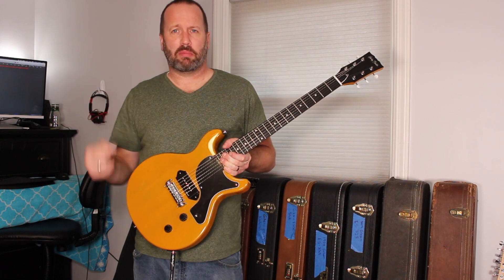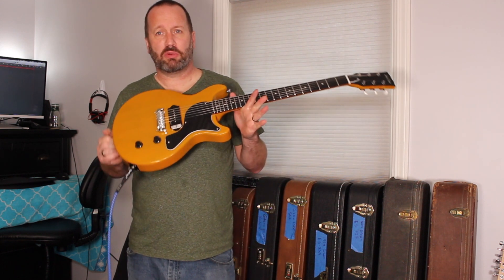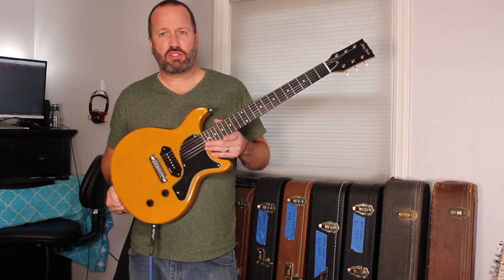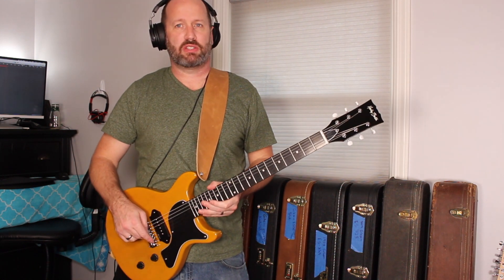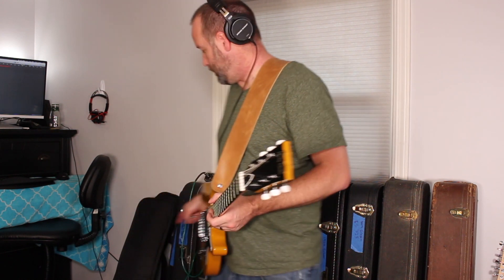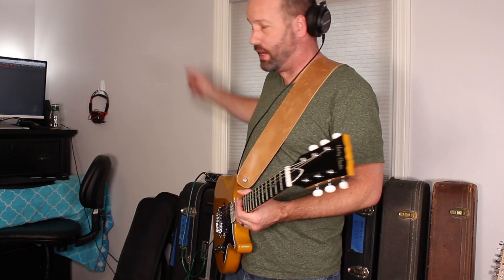Let me know if you'd be interested in that — comment down below. Don't forget to like, subscribe, and click the little bell thing. More videos on the regular, at least a couple times a week. As always, we're going from guitar into a Kemper, using patches I cycle through on the floor. From the Kemper into a Behringer Euphoria — the UMC 404HD. From there into Logic on my Mac. That's it — nice and simple.